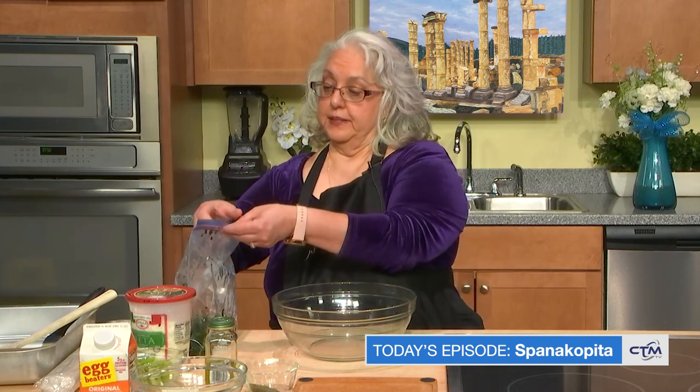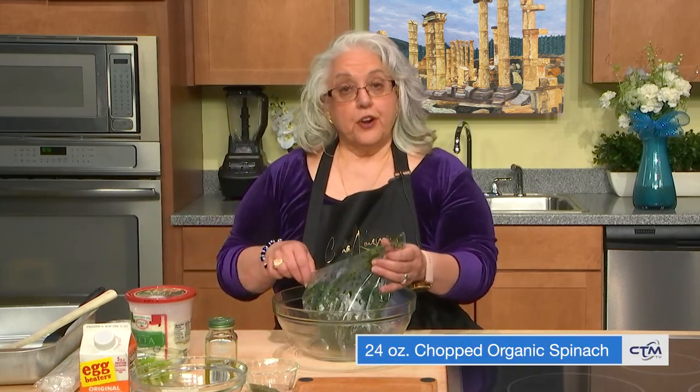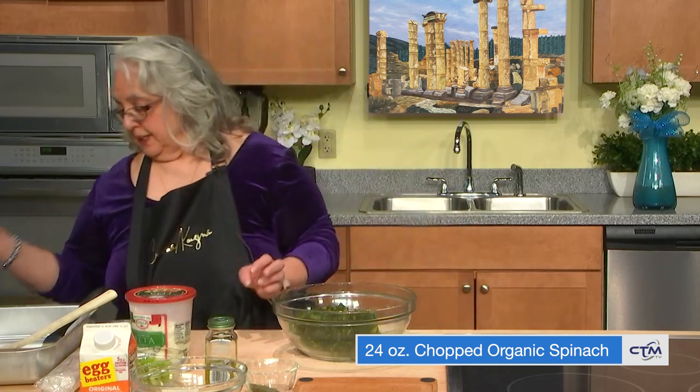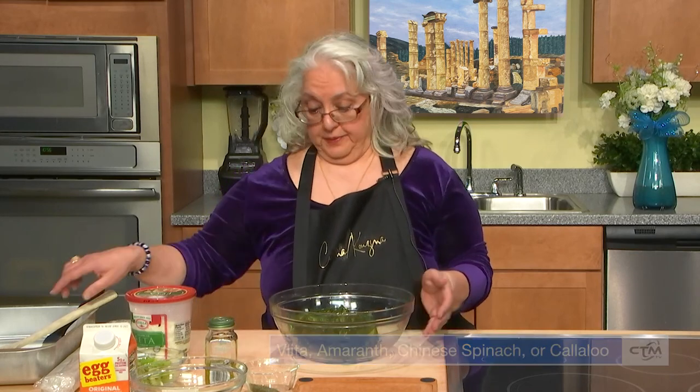Now what I use is spinach — this is organic frozen spinach, and I drain it, making sure that it's well drained. Some people use something called vlita, which are amaranth leaves. You can find them in Asian markets; it's called Chinese spinach. Or there's Jamaican recipes where the pronunciation is callaloo. So some people use those spinach alternatives if you'd like.